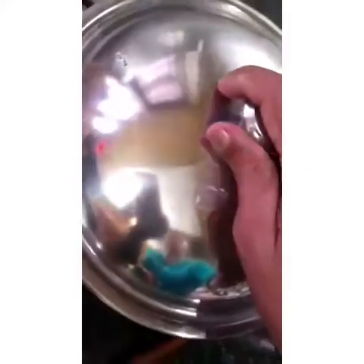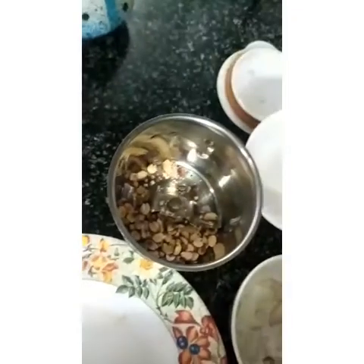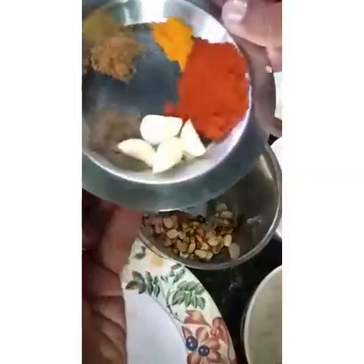The flame will be made with the masala. Now we will cook for 4 minutes.